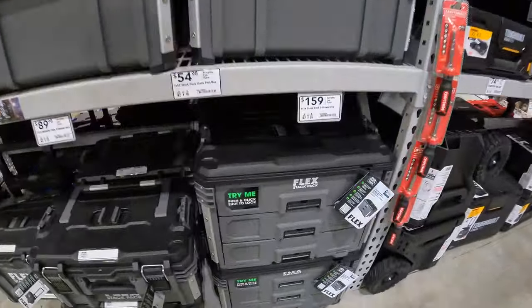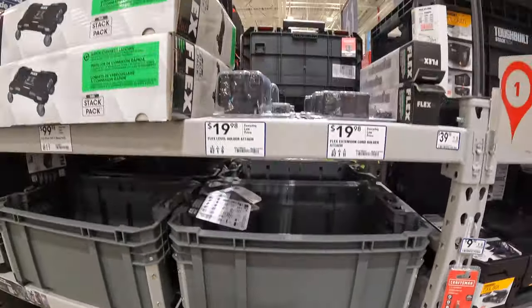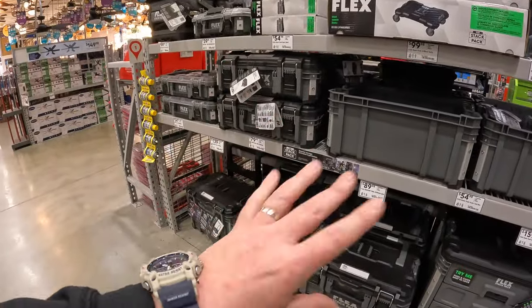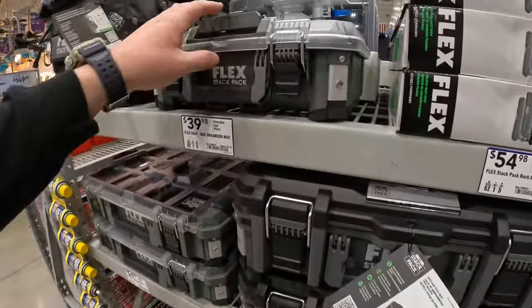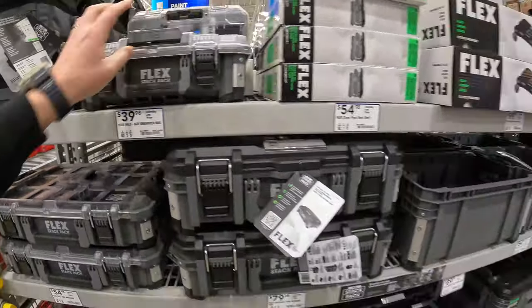$159 for their 3-drawer system. No price drops on their Flex stack pack stuff. But like I said in many videos, the Flex stack pack is my favorite tool modular system. I'm hoping they're going to add more units.